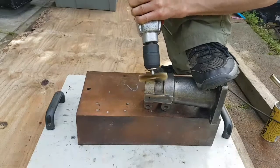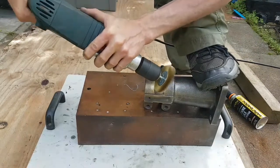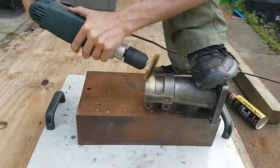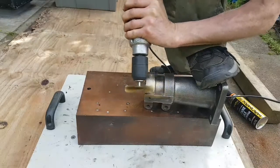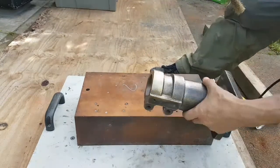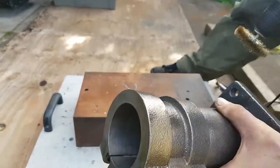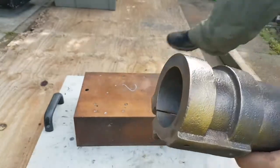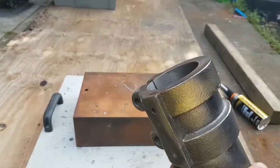Oh, look at that! It just needed a bit more heat. Awesome! I'm going to carry on with that and I'll be back in a bit.